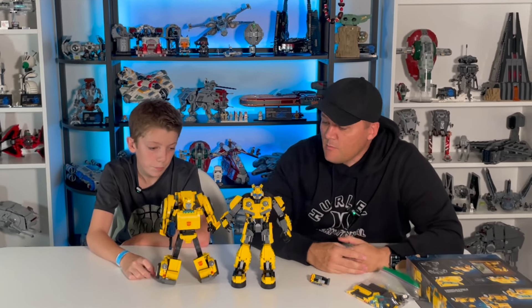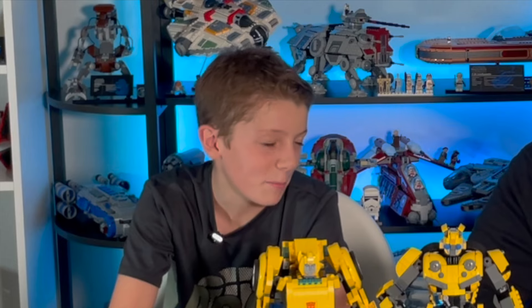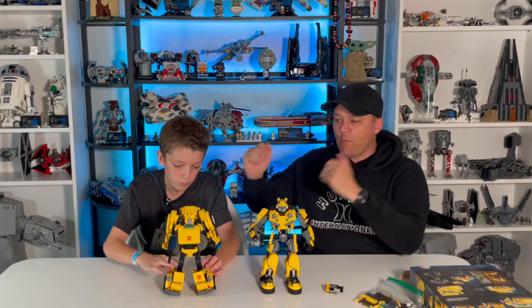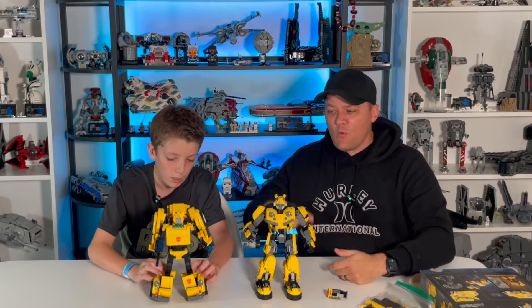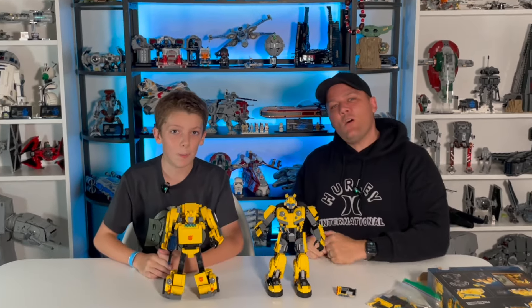Jackson, do you think this Bumblebee is a Skibidi toilet? No, I think he's Sigma. Sigma Ohio rizz skibidi toilet? No — more Sigma than that. All right, so there it is: our review of the Ransom Fern alternate build of Bumblebee. Let us know what you think in the comments below. Are you going to build this set? Which one is your favorite? As always, hit the like button and subscribe to the channel if you haven't already. Until next time, keep on building.